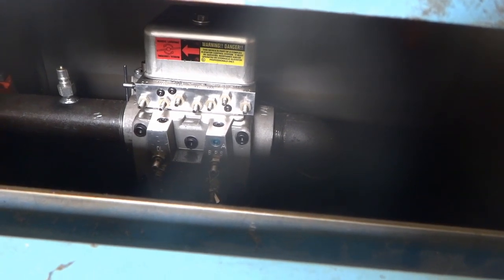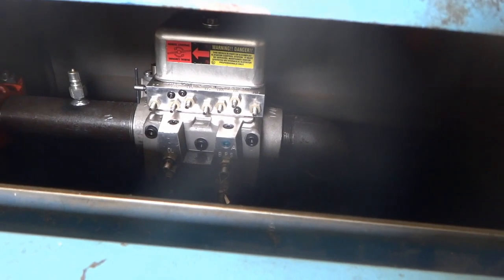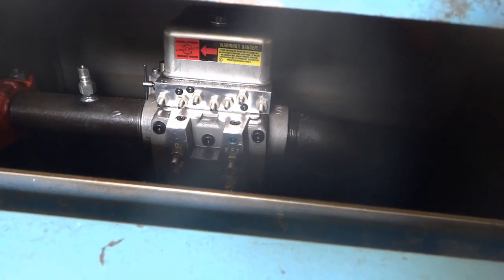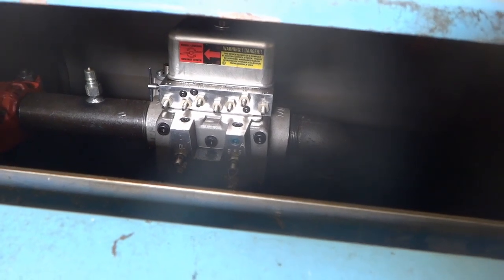When you hear the pump motor come on, that's it going up. The pump motor — she might send it back up. That clicking, yeah, that might be the relay.